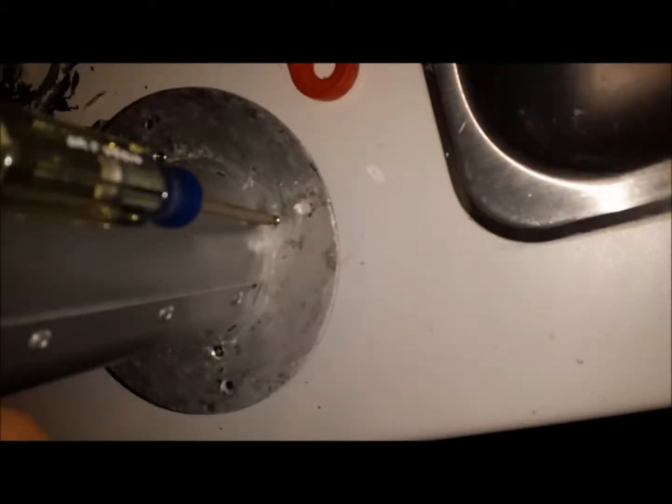Once you get those screws out, you carefully open the unit — the head from the cylinder. You want to be careful here because the plug is contained in that head, and it plugs into the cell itself that's in the cylinder.